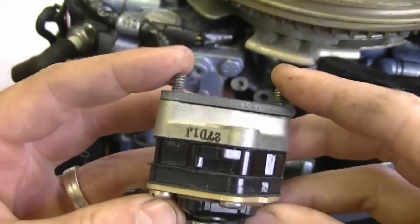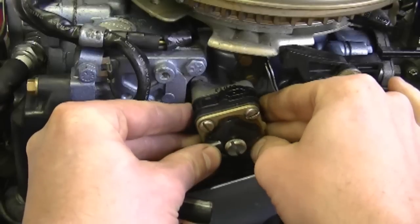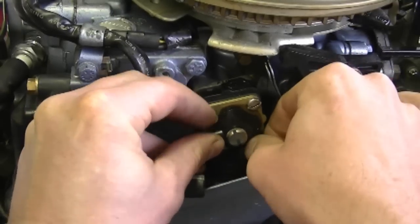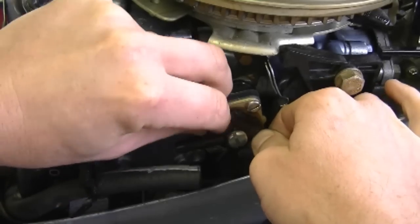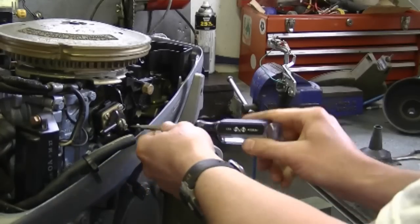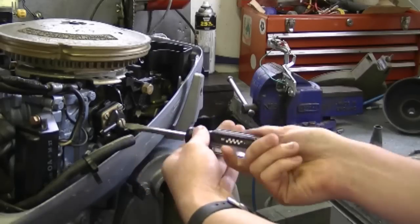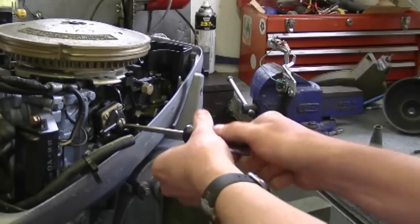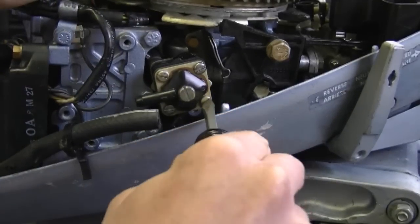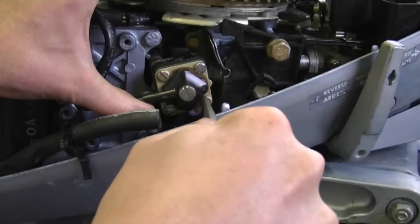What you want to do now is line up the two screws to the two holes down here. You can start the screws by hand and finish tightening them up with a screwdriver. Put it on evenly — do not tighten one fully and then the other one. Just snug them evenly for now, then go back and make sure that they're tightened up evenly on each side. This will make sure that the gasket is on there properly and that there are no air leaks.